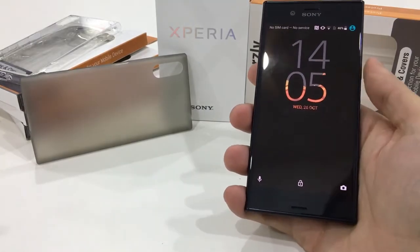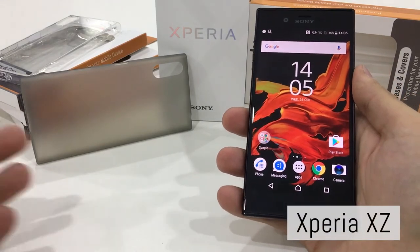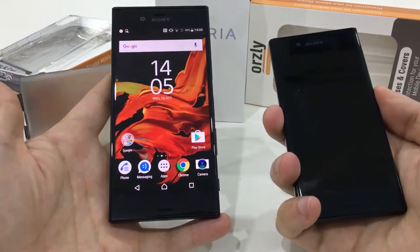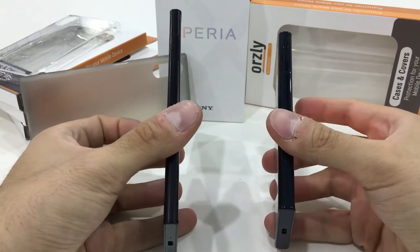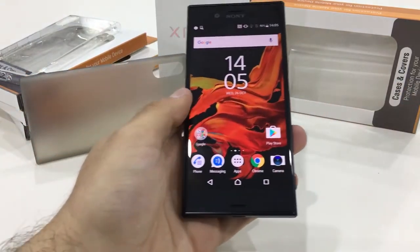What's going on guys, I'm Peter from Worsley and today we're going to be looking at the Xperia XZ, which is a newly released device for the Sony Xperia range. It was released alongside the X Compact, and the XZ is the larger of the two devices at 5.2 inches, with a body made of metal and glass.